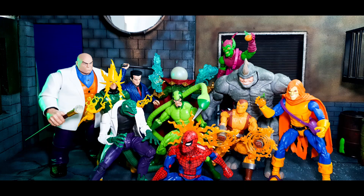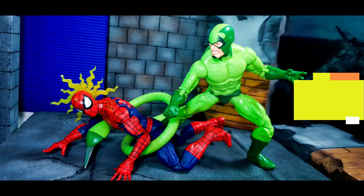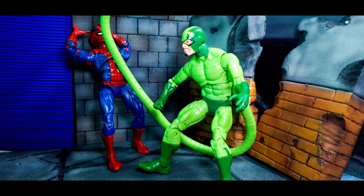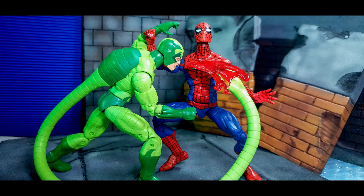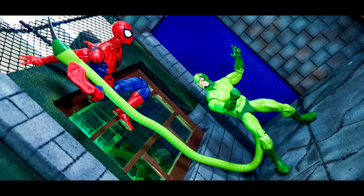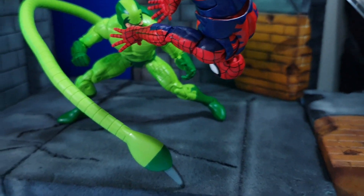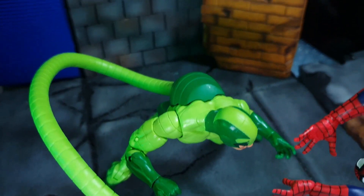The good: this action figure screams nostalgia with its bright colors, which resonates with fans of the animated series. Another good thing is the bendy tail, which is essential as the character uses it as a weapon against his enemies. The bad: there is no alternate head and no other accessories. I don't believe it is too much to ask for a pair of closed fists and open palms, since Hasbro already has molds for those types of alternate hands.